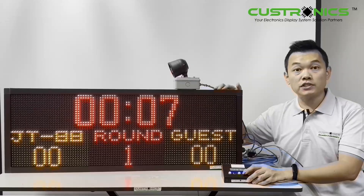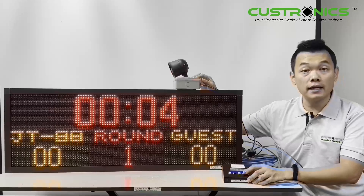So it counts down. Once it reaches the set time, it will buzz for at least three seconds.